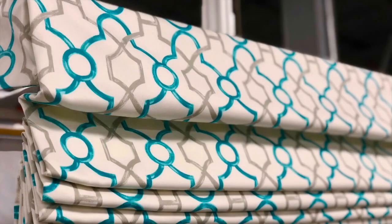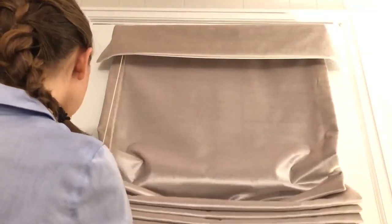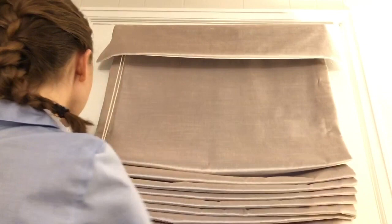Many Roman shades require dressing when they're first raised and lowered, meaning you'll have to help the fabric fold neatly into creases when the shade is lifted. Over time the fabric will become accustomed to the raised position and the folds will stack more easily on their own.